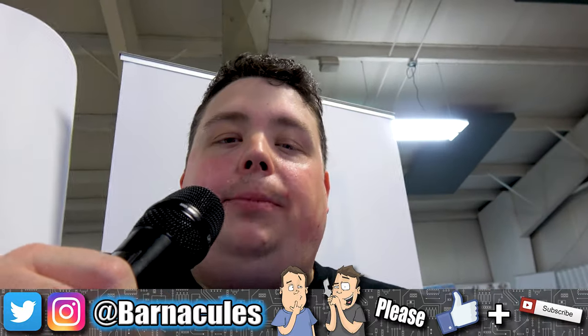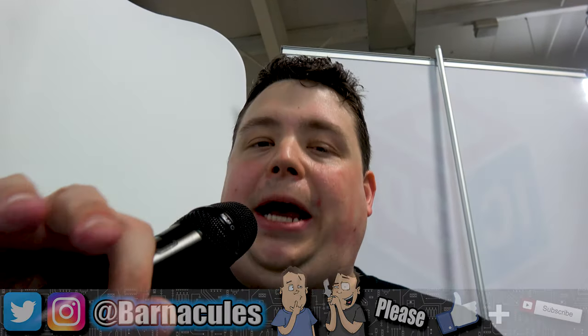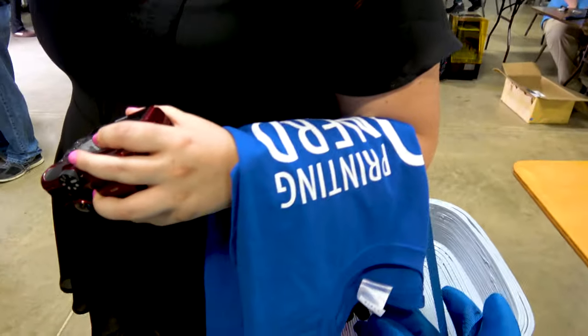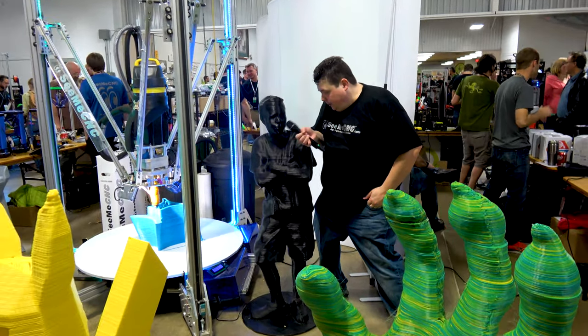All right guys, I hope you enjoyed the review. If you have any questions, leave them down below in the comments or come over to Twitter and tweet me — I am at Barnacles. All the links to CME CNC and a lot of other stuff they're doing will be down in the video description, so always expand the video description. Love you guys, till next time.